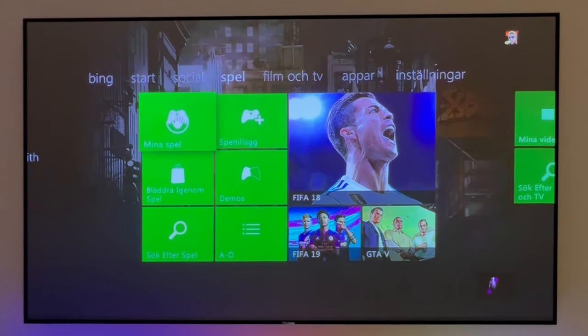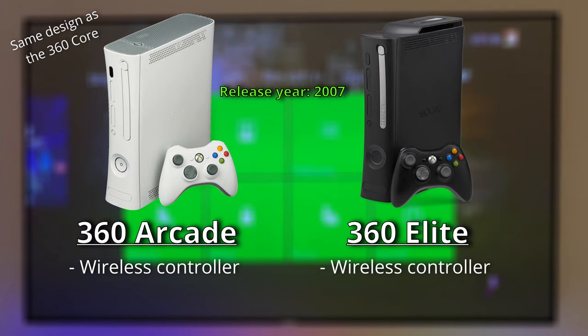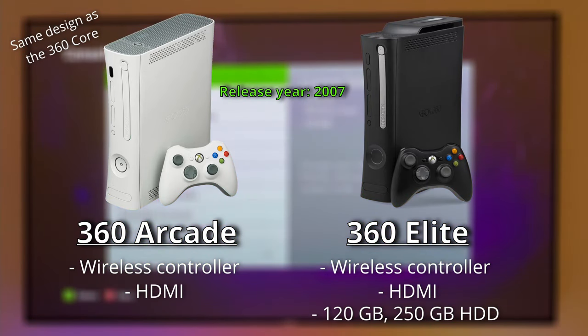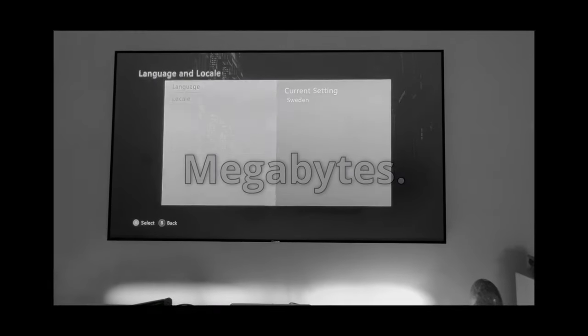Later on we have the Xbox 360 Arcade and Elite that launched in 2007. Both came with a wireless controller and an HDMI port, and the Elite has a massive 120 or 250GB storage option, compared to the Arcade's 256 or 512MB of storage. Yeah — megabytes.